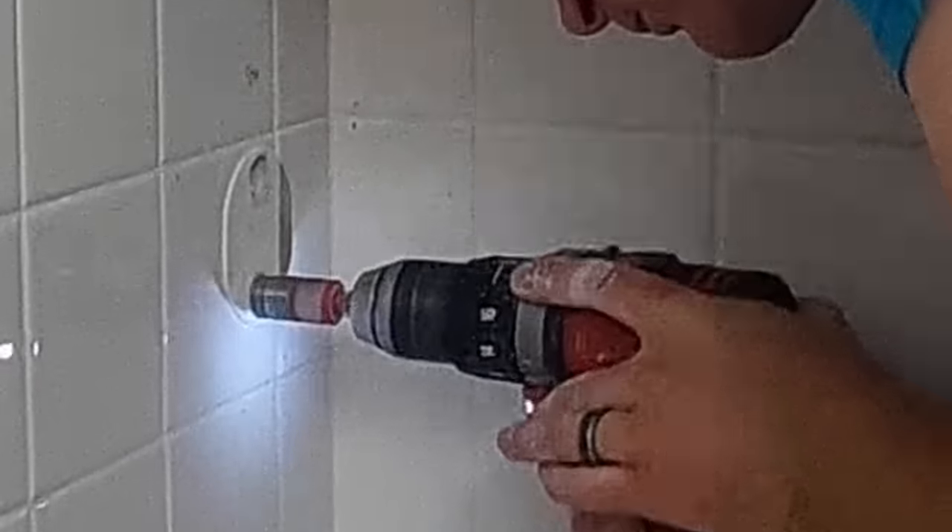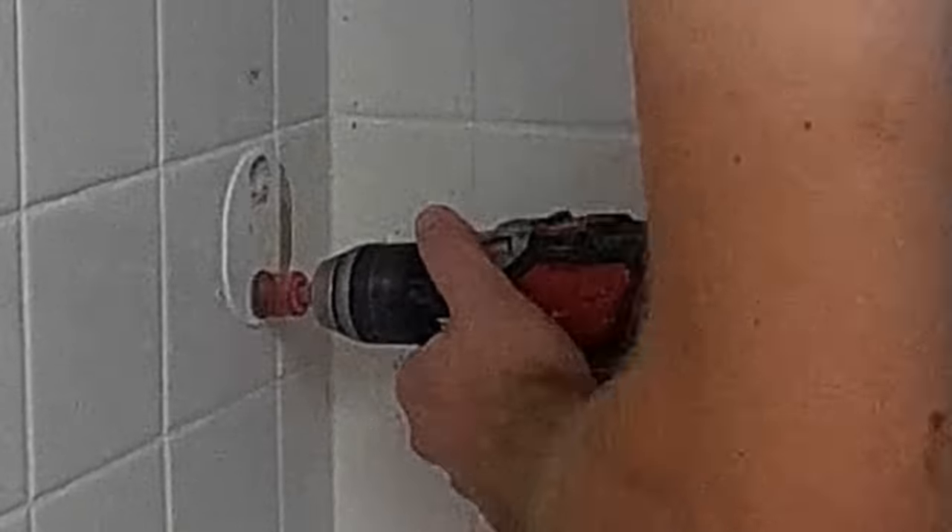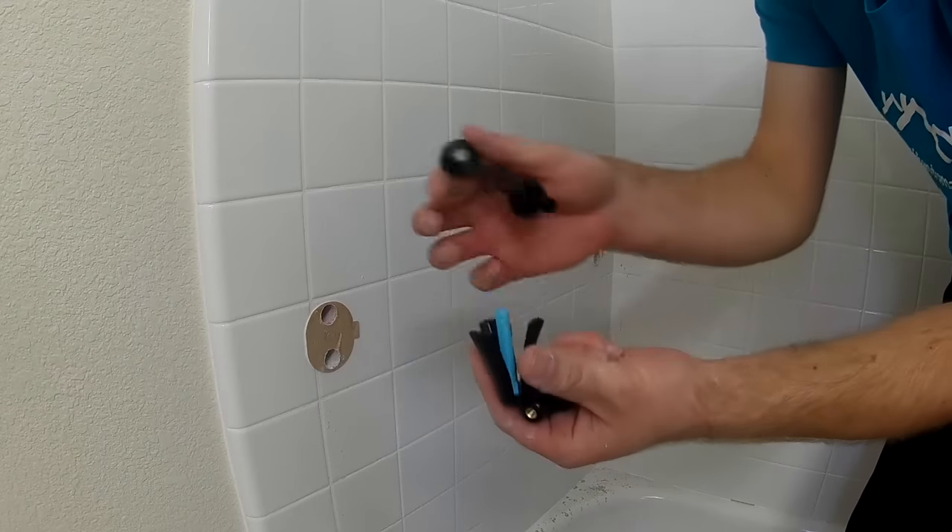I always keep two or three of these bits on the truck whenever I am installing grab bars — it makes the whole job so much easier to drill through there. On the right side in this particular example, there's no stud, but there is a stud on the left. On the left I will be screwing in with lag bolts, and on the right I will be putting in my wing-its.